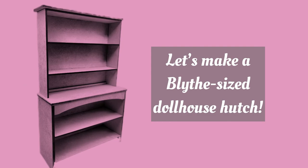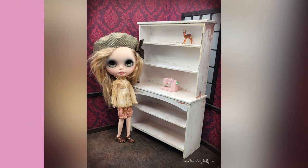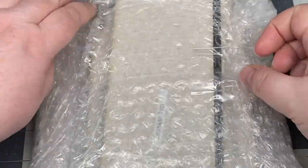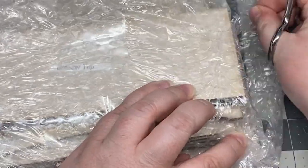Let's make a Blythe-sized dollhouse hutch. A wonderful doll customizer friend of mine started making these doll hutch kits, and as soon as I saw them I knew I needed to get one. You know my love of dollhouses and my love of Blythe, so it was only a matter of time before I started making Blythe dollhouse stuff.